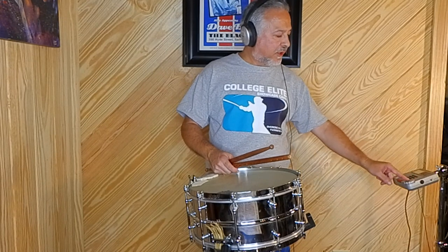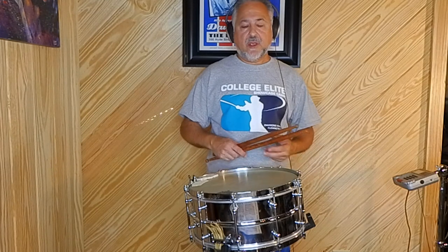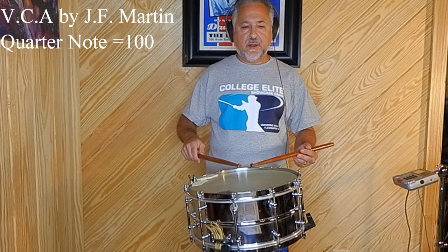So we'll play this solo for you slower now at quarter note equals 100. One, two, one, two.